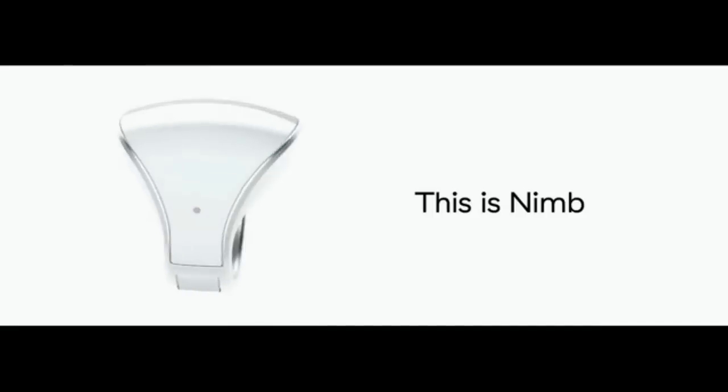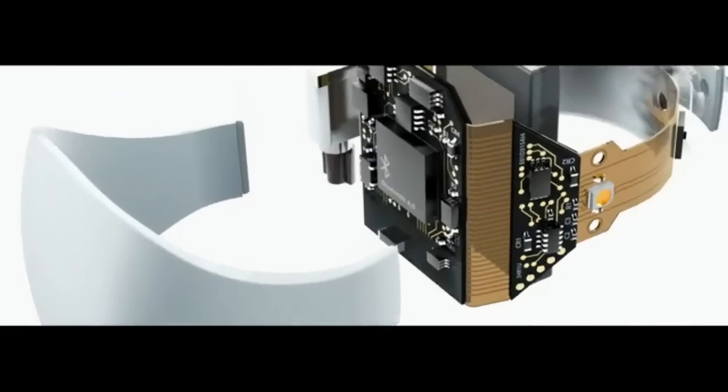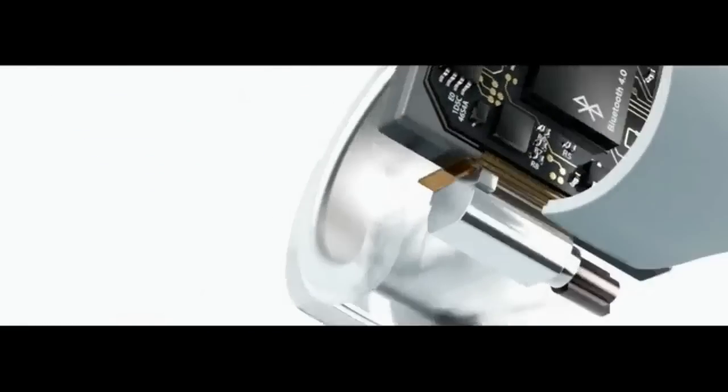This is NIMH — the ring with the panic button to send an alert to friends, people nearby, police and private security services, with just a touch of a thumb.